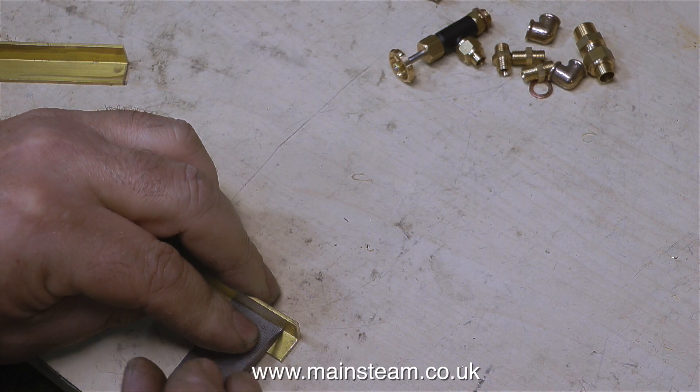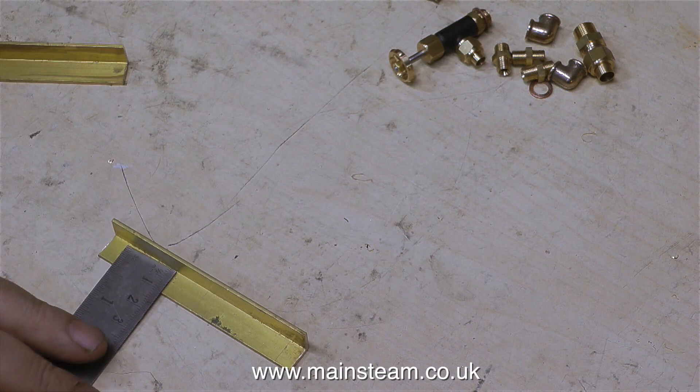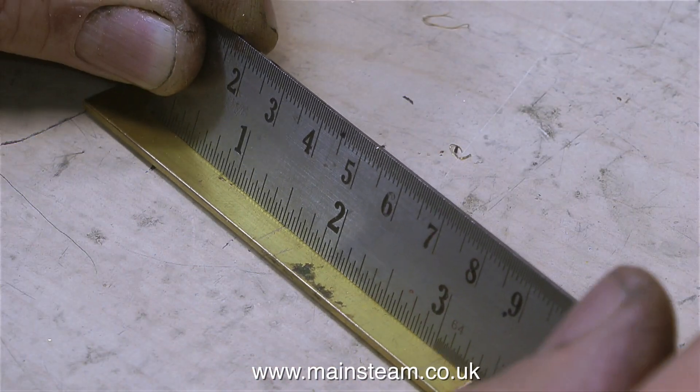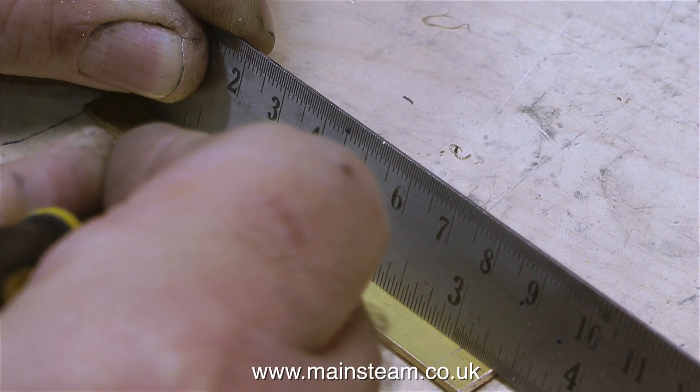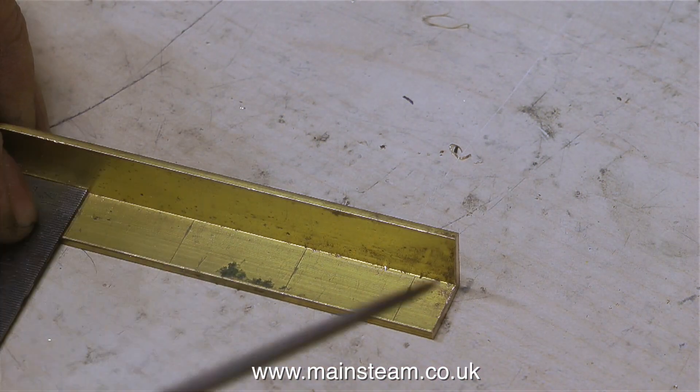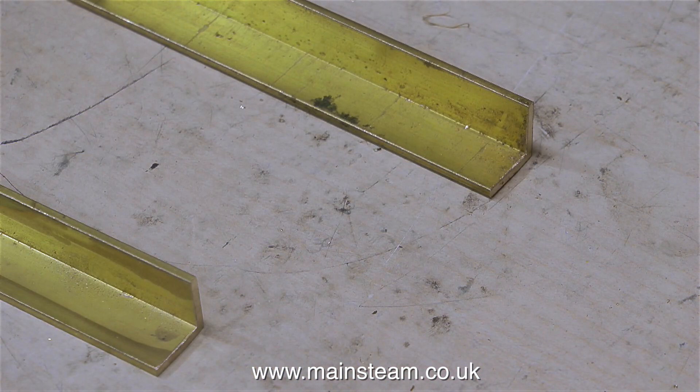This part of the video covers the riveting process. Riveting is quite an interesting thing to do — pardon the pun, but it's riveting, as in quite interesting. It's a way of holding two pieces of metal together without soldering or adhesive, and it's a fairly permanent process.